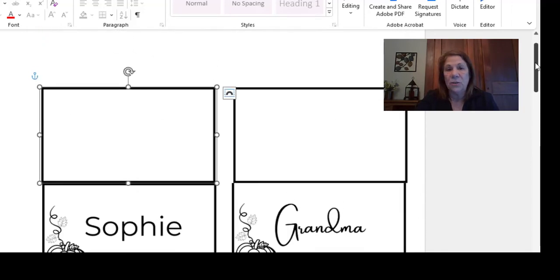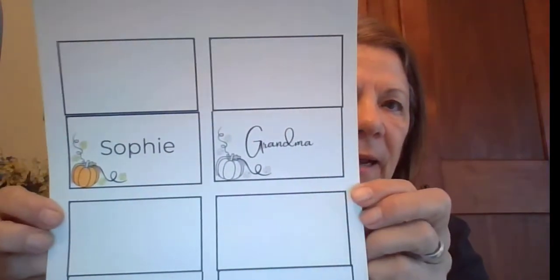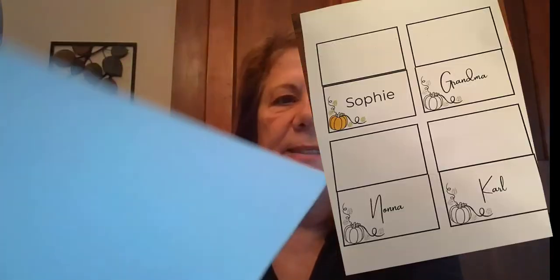I printed this off and I'll show you what that looks like. I got some drawing paper — it is a little bit wider than regular copy paper, so you're going to have to cut about a quarter of an inch off the side so it'll fit through your printer, and it came out really nice after that. You can see on Sophie's name I just got some watercolors and painted the pumpkin orange and did the leaves green. After that you just cut it — you can leave the lines in or take them out — then fold it and you have your little name card.